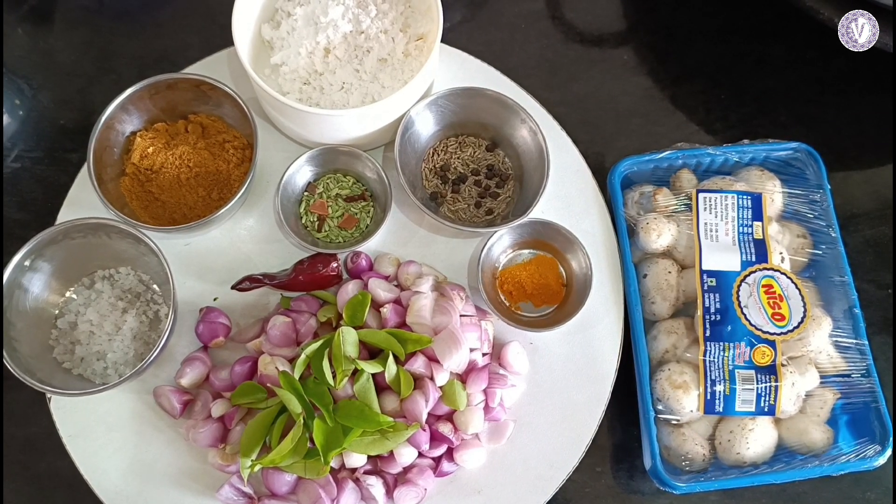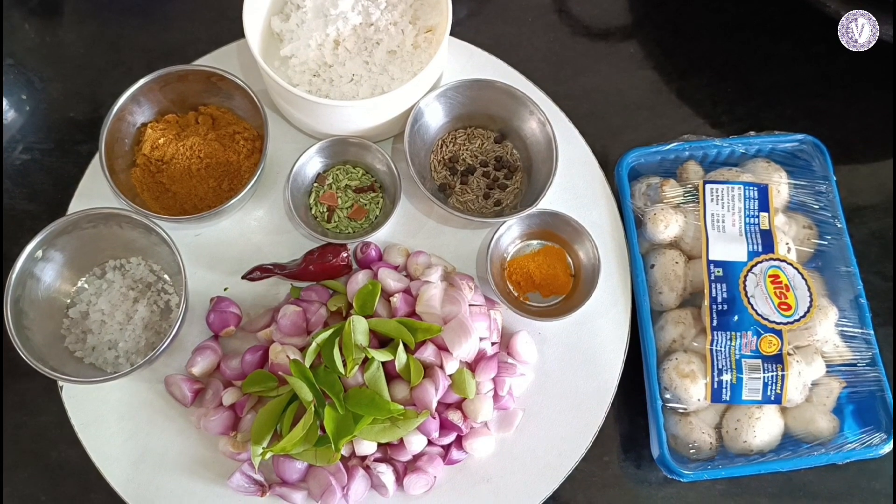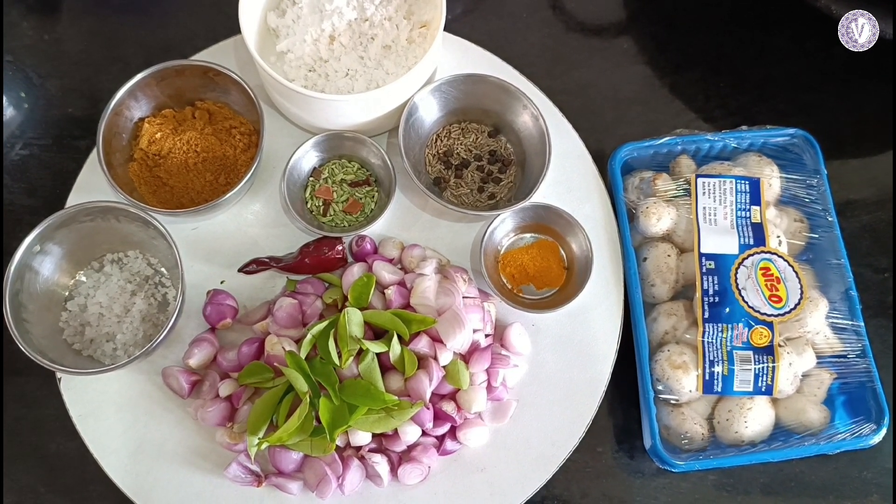The ingredients are: Chinnavangayam, karuapila, varamalaha, thakkali, patta krabbu, sombu, seeragam, melagu, manchalthul, daniyatulth, and thuruvana thayangka.